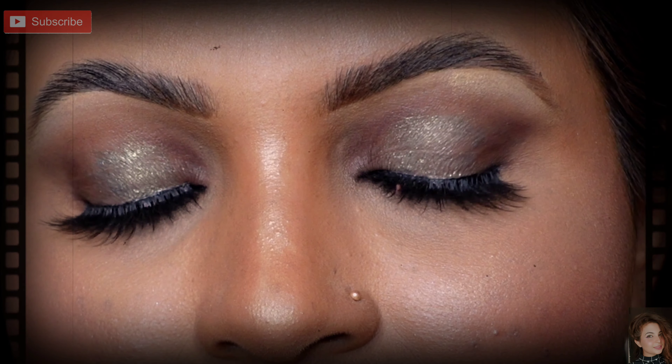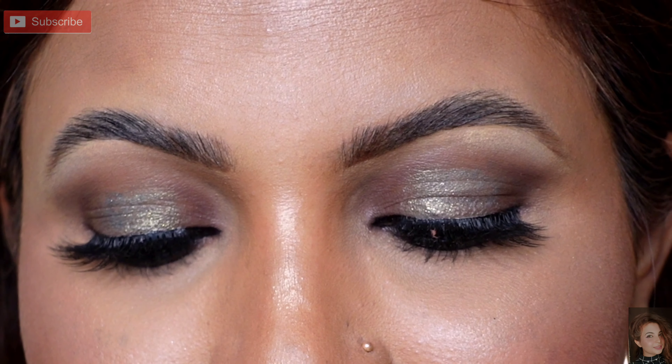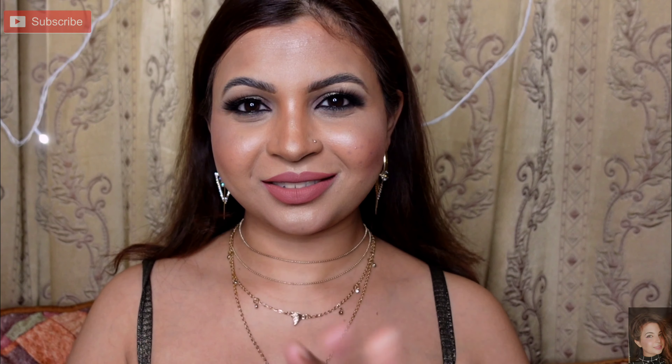This is my final look! How do you feel about this video? Let me know in the comments below. I hope you liked this video. Thanks for watching — see you in my next video. Bye guys!